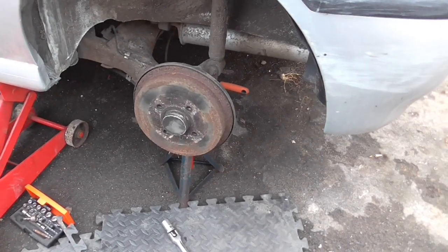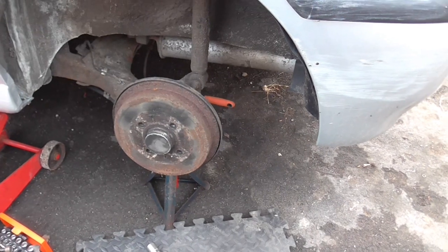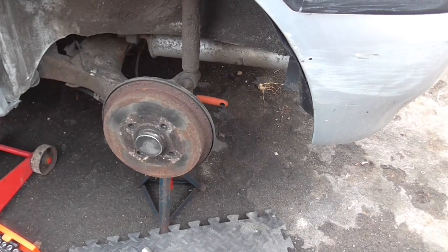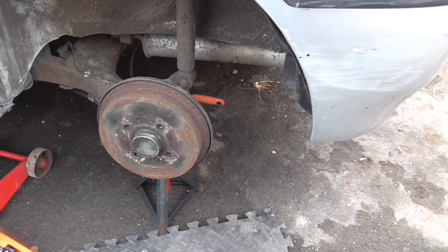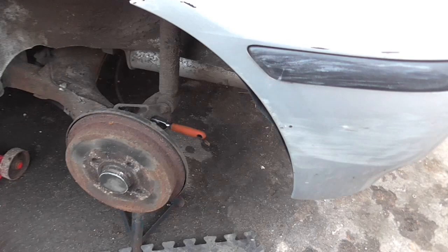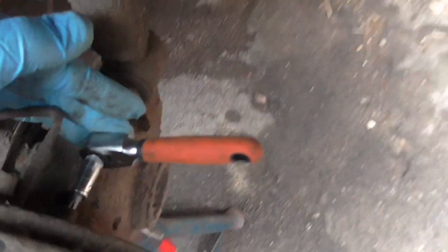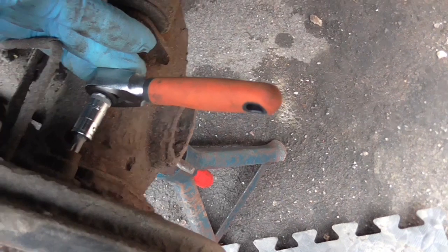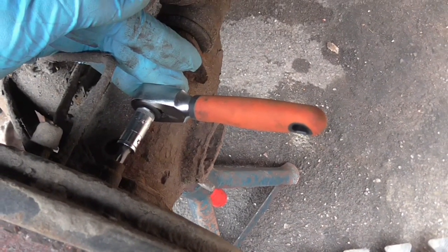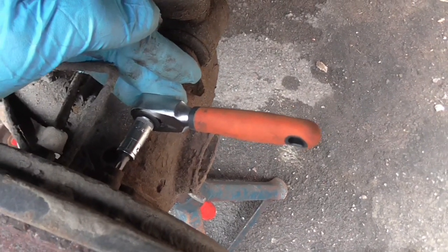Hi there YouTubers, this is just a pretty quick video about my nephew's 6N2 Polo, which has an ABS light on. It appears to be the rear ABS sensors, and you can see they're fixed here. I think it's a T30 Torx screw that holds it in place, so I'll be taking that out in a moment and showing you how to test the sensors.